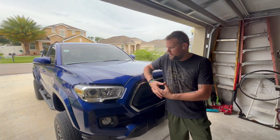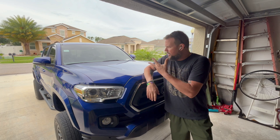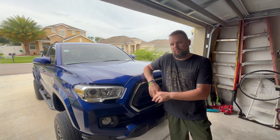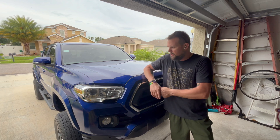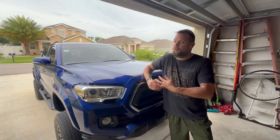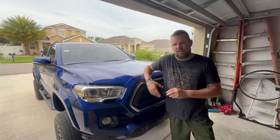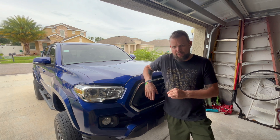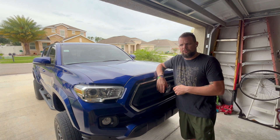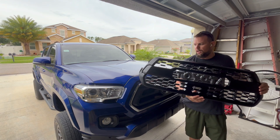Today on the channel we've got a little bit of a different mod. If you've been following along, we've got the six-inch lift on here with MaxTrax and blocks in the back, RCL around, and it's been driving great. I do have a little bit of carrier bearing shake, so I have a video coming up about that. In the meantime, let's go ahead and replace the grill.